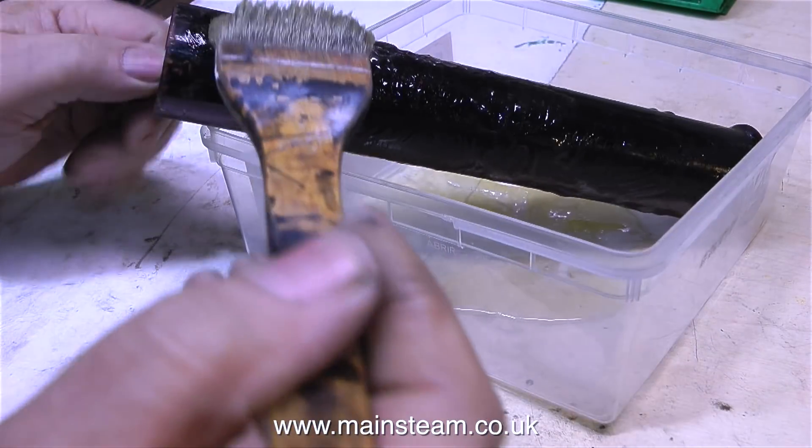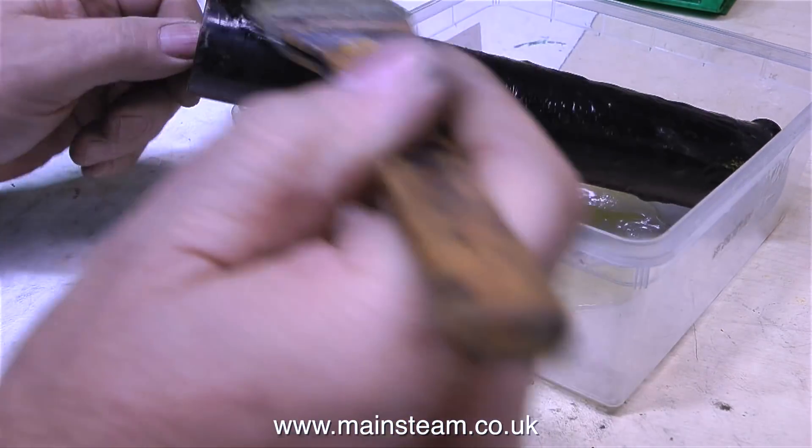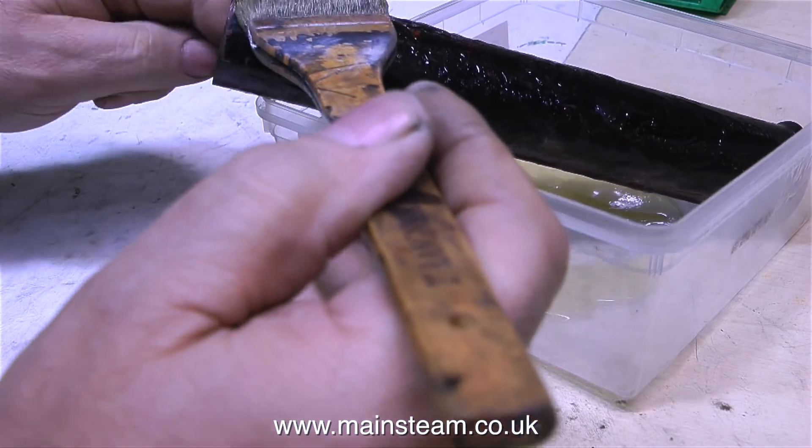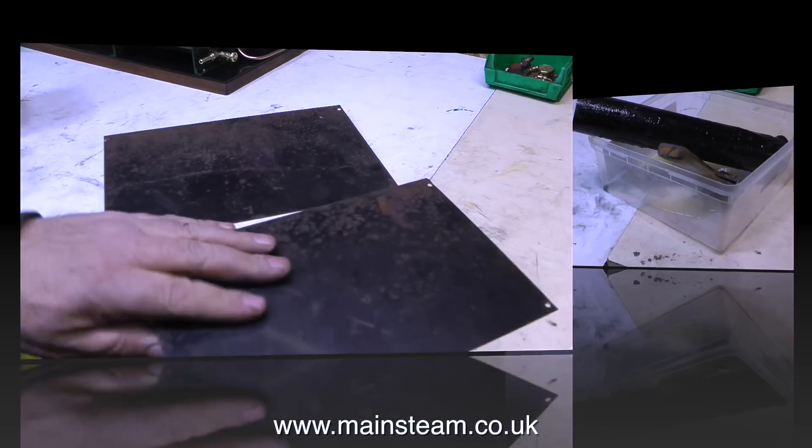I suppose what I could have done is rub down the existing paint, but in my opinion it was too far gone — it was badly chipped and it would have looked really messy. So I'm taking the chimney back to bare metal and just starting again with the paint.